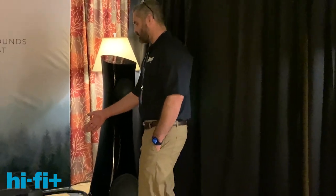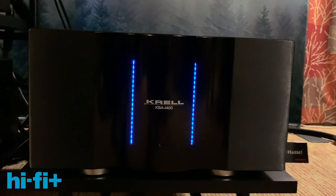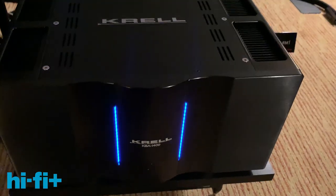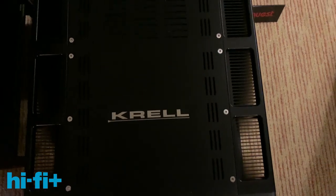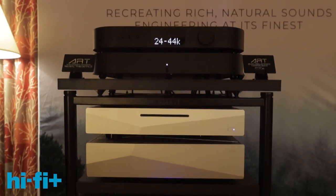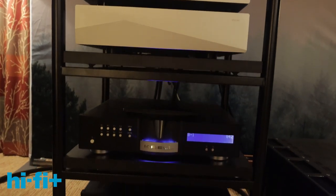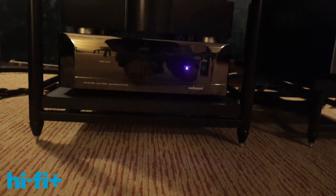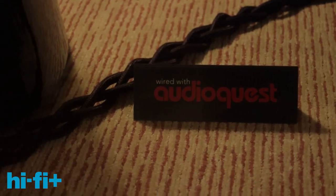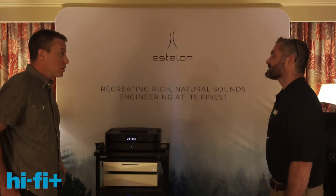We also have this prototype from Krell — pre-production, about to go into production. This is the KSA i400, and the designer is here with me today. It's being run by a Krell Illusion preamp. The signal chain is: Innuos Statement music server feeding into an MSB Reference DAC, which feeds into the Krell preamp and into the KSA i400. Everything is connected with Dragon-level cable from AudioQuest — their mythical creature line.